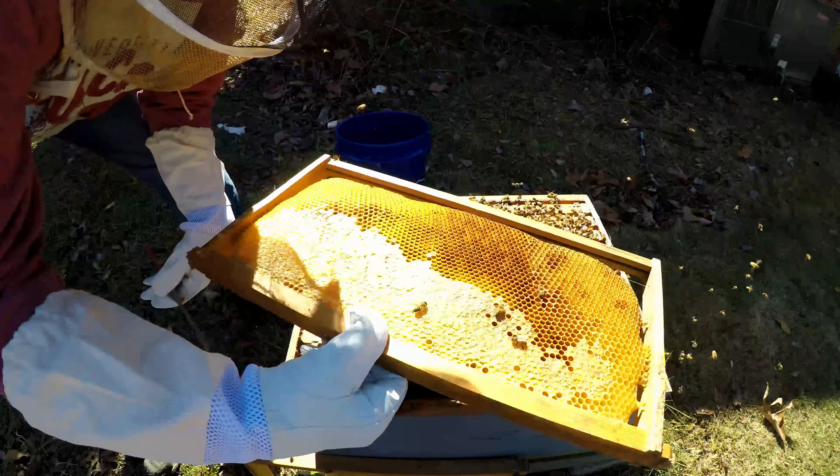They are bringing in some pollen. This side is pretty empty — lots of drone brood. I'm going to set this one back in. They're probably a little testy because the queen's in that other box right now and I'm ripping them apart here. The pop of the propolis really gets them kind of excited.